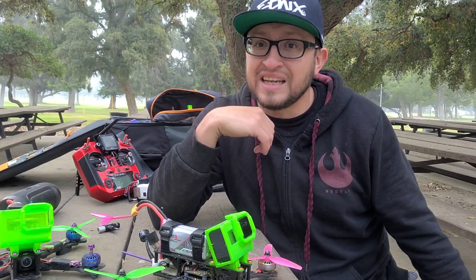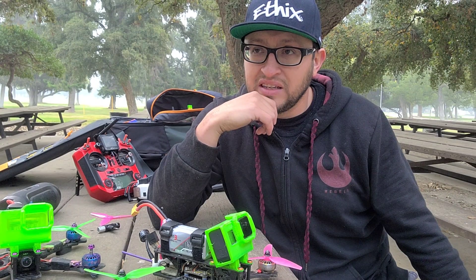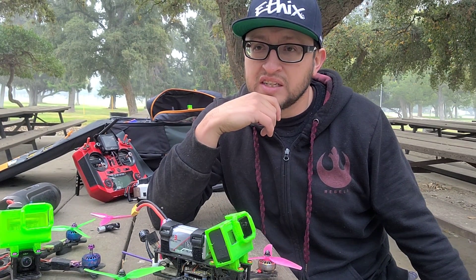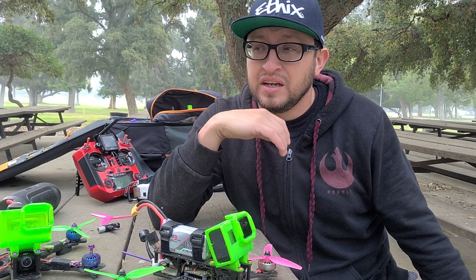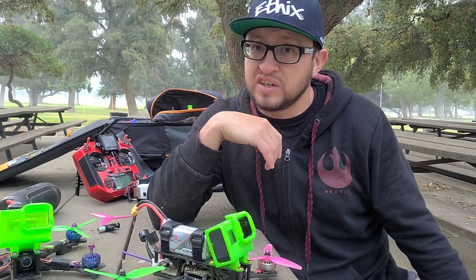A few months ago I got a set of 2306 2450kV motors, and I've had them since around October or November — so about five or six months. They have also survived, and I think I've actually gotten through worse crashes in the past few months with those than with the 2207 motors.